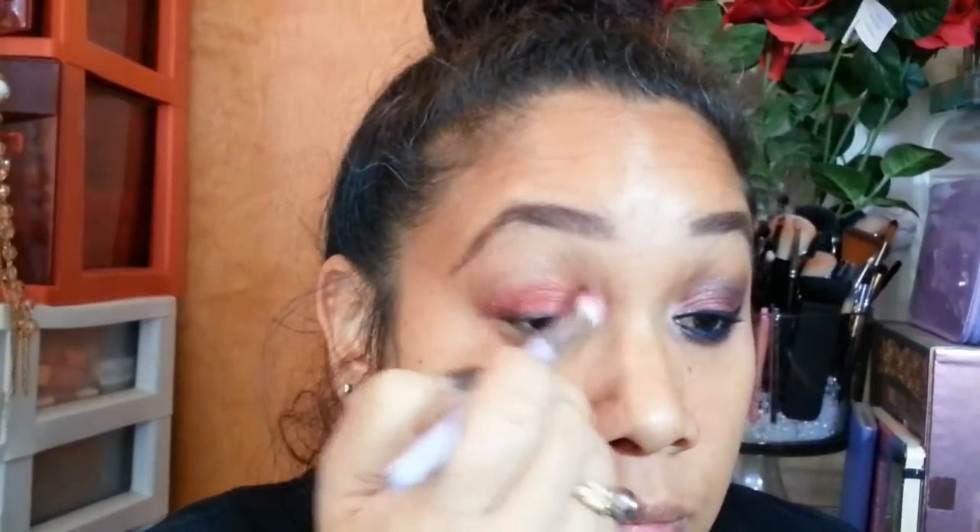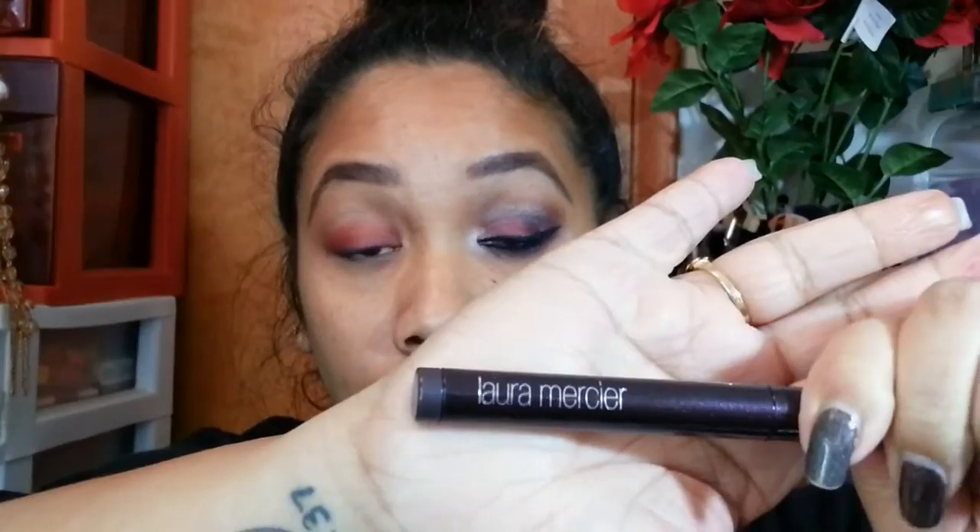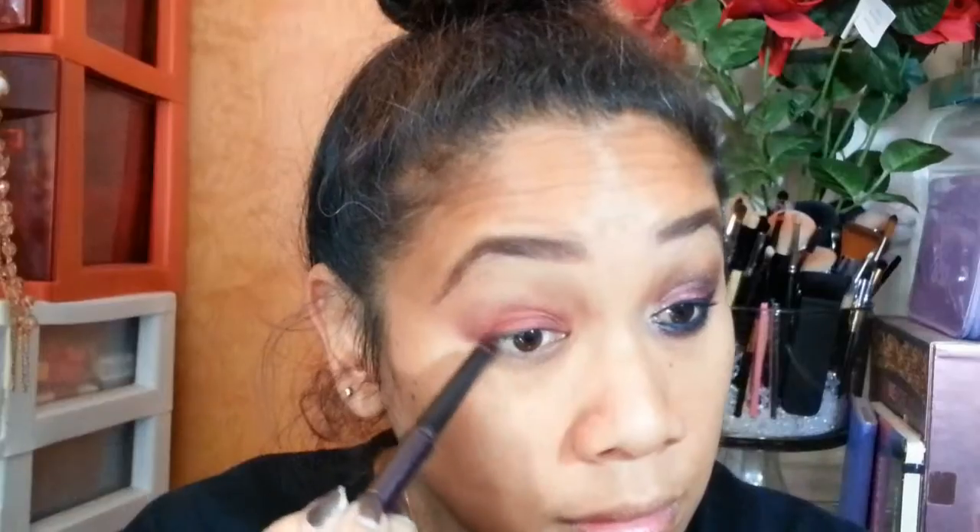I'm also going to take a synthetic brush and just blend out the color that was placed in my crease to soften it up. Then I'm taking the Laura Geller Caviar Eyes pencil in Plum and running that on my lower lash line to help with a smoky pop of color, which will be my base for the colors I'm placing there.